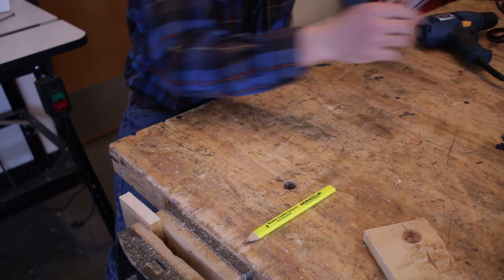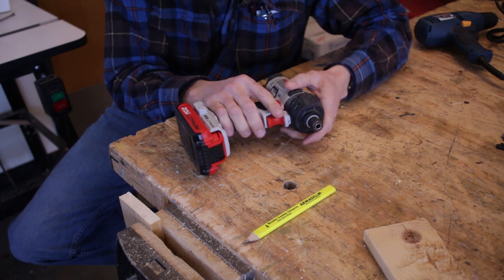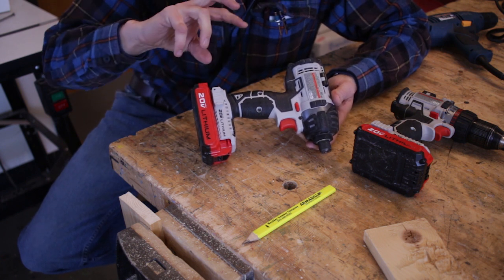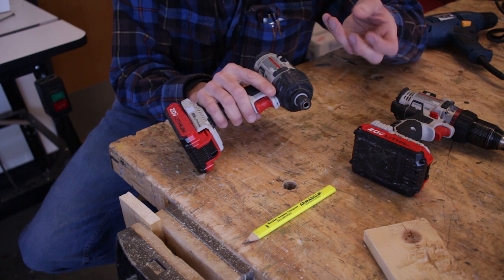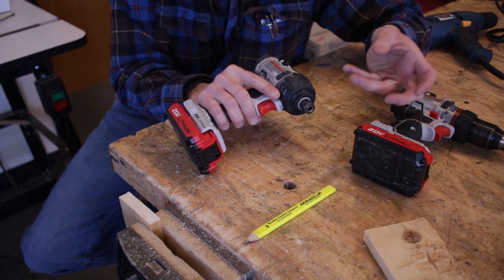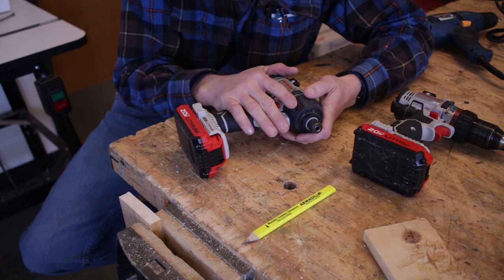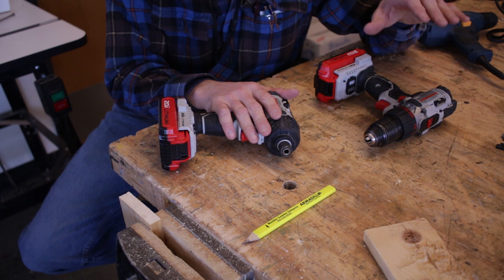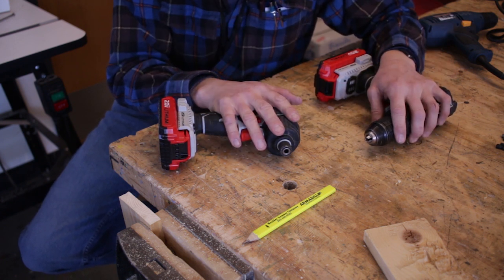As for an impact driver — it still falls within the drill category, but it's a lot more powerful than a standard cordless drill. It uses a spring that pounds again and again to send a hammer forward. When installing a screw and it hits a certain amount of resistance, it engages that hammer and you'll hear it pounding to drive it in. A really good combination you'll see on many job sites is a cordless drill and an impact driver used side by side — drilling holes with one and installing fasteners with the other.